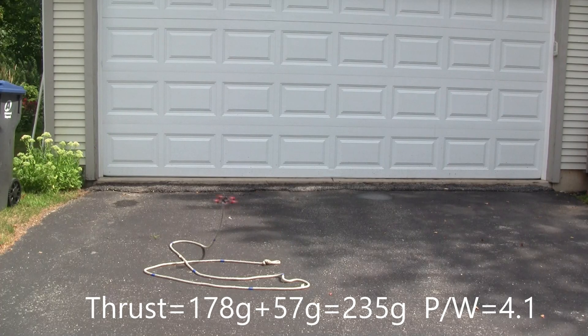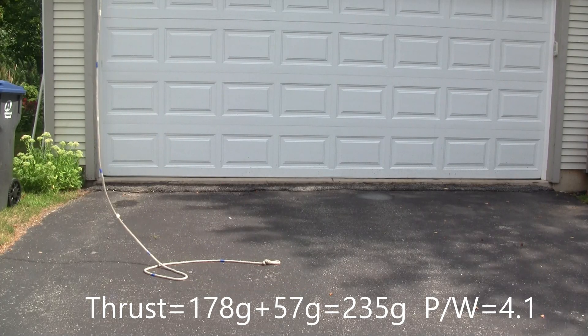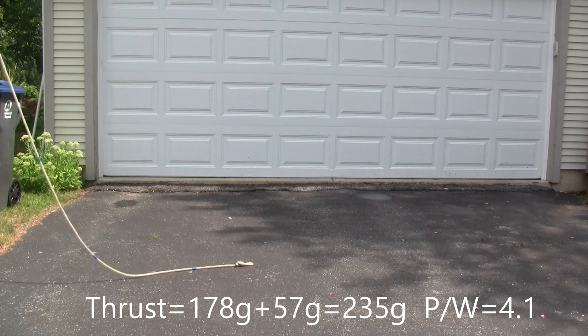The Nano Hawk X lifts 178 grams of thrust plus it weighs 57 grams all up, for a total of 235 grams of thrust, giving a power-to-weight ratio of 4.1.